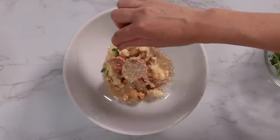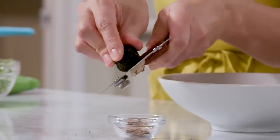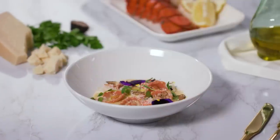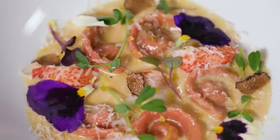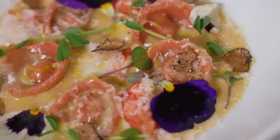Lemon zest, pea shoots, and now I'm going to shave truffle. Do you want to add edible flowers? And we are done. Starbucks lemon loaf cappelletti with lobster — super fancy. It looks fancy and really unexpected. That's what I wanted to hear.